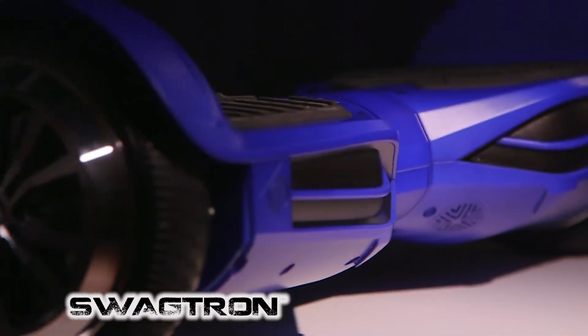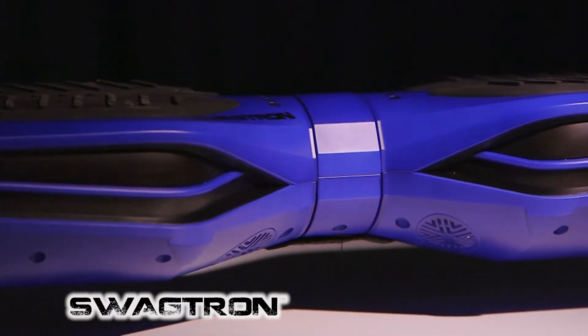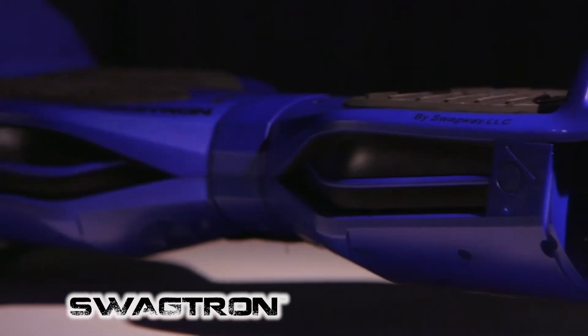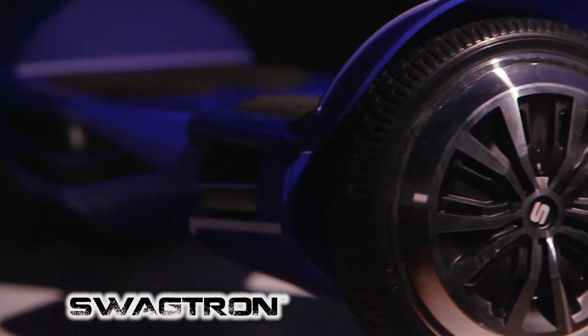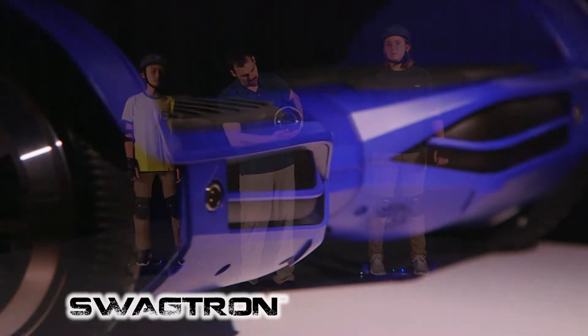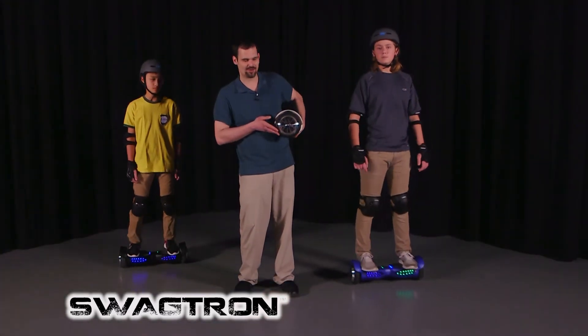The polycarbonate frame is wrapped around the new Swagtron Sentry Shield technology that is absolutely flame retardant. It's also scratch resistant. In addition, we have flame retardant foot pedals. On the sides, we have solid aluminum wheels for maximum heat dissipation, wrapped around hard rubber tires so you don't have to worry about any flats.